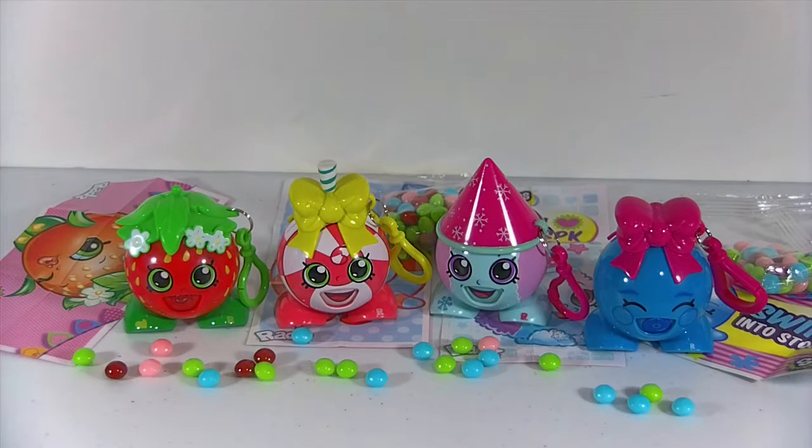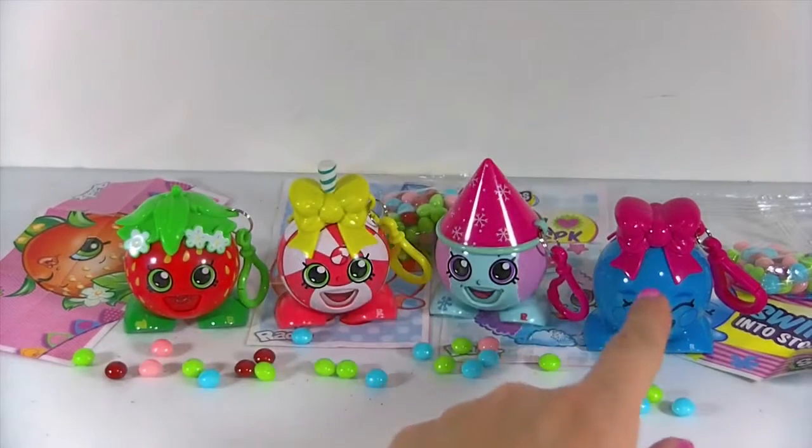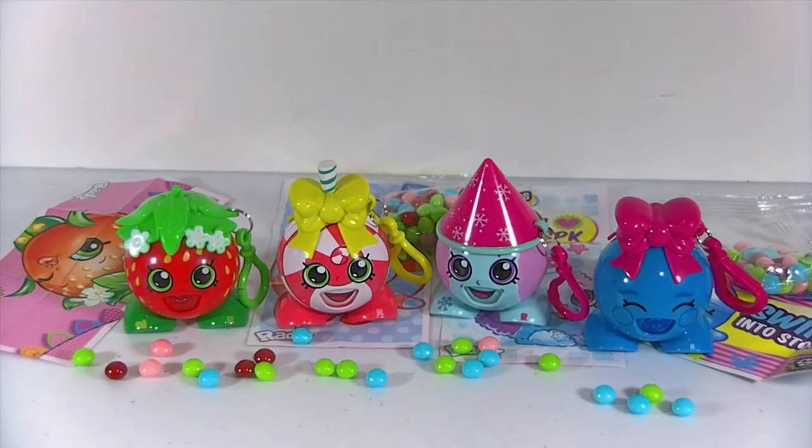That's it for today's video! Let me know down in the comments which one was your favorite. I think I have two favorites — Strawberry Kiss and Bubbles. Although I think they're all super adorable, those two have to be my faves. I really like that Bubbles seemed to dispense the smoothest. For the candy flavors, I'm going to go with the red ones — the Berry Blast flavor, which is Strawberry Kiss's flavor. If you liked this video, hit the thumbs up below, and if you haven't already, subscribe so you can see more videos just like this. Thanks for watching!